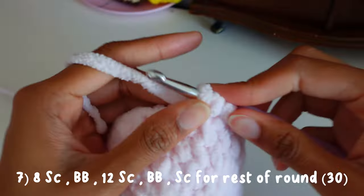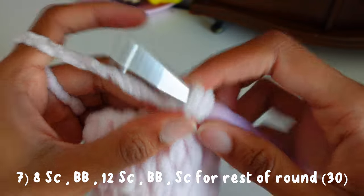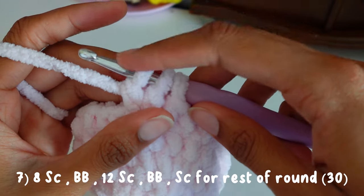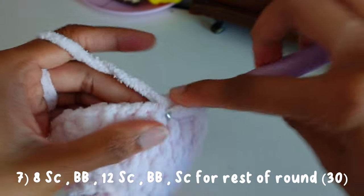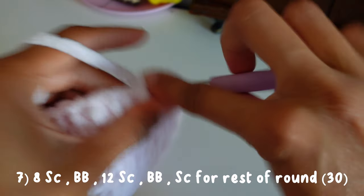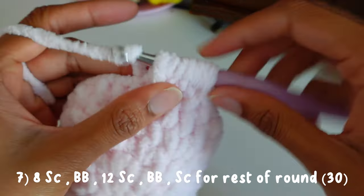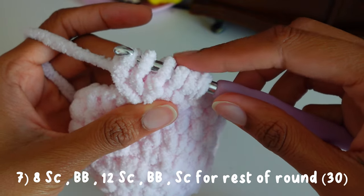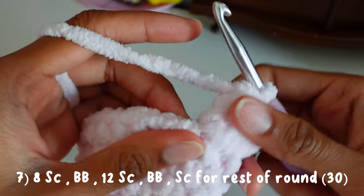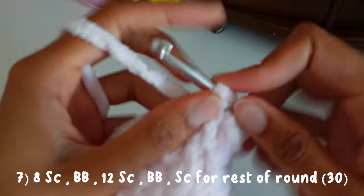Go into the next stitch, pull through, go through two loops. Yarn over, go through, pull through two loops. We're going to do that five times until there are six loops on the hook — it's basically an incomplete double crochet. Pull through all six loops, then just single crochet the rest of the way for this round.